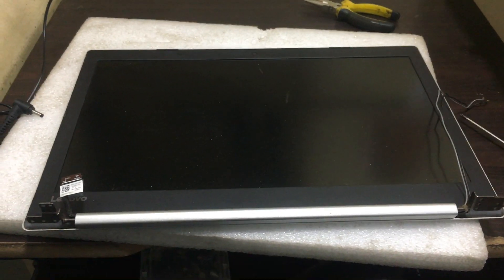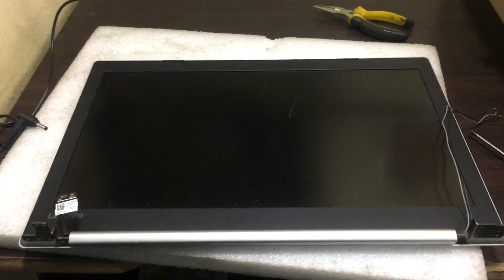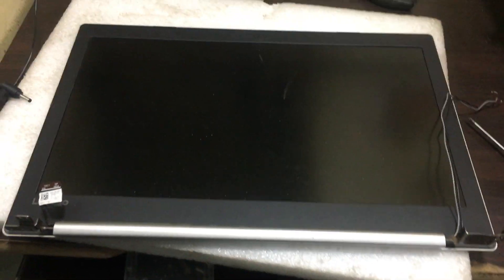Hi friends, now we have one Lenovo IdeaPad laptop screen. In the laptop the hinges has the issue. I'll show you how to remove the panel. It's a very simple option.